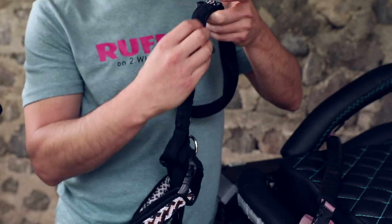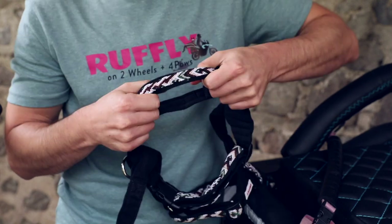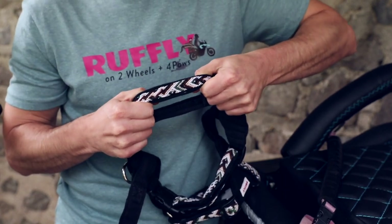Heavy-duty nylon webbing runs throughout the torso, belly, back, and straps. It gives the harness a really sturdy backbone.